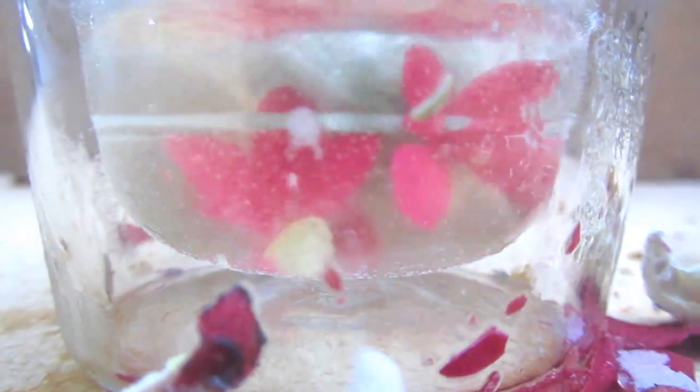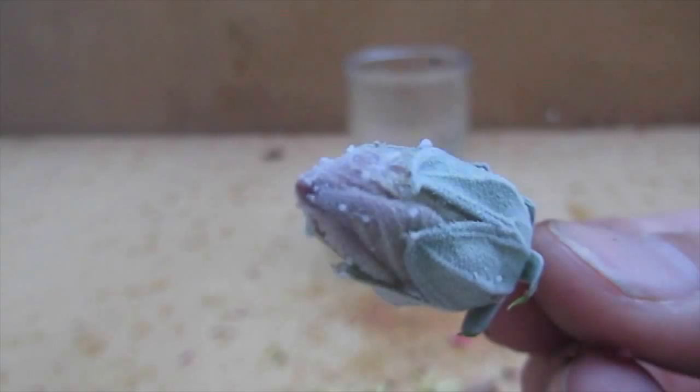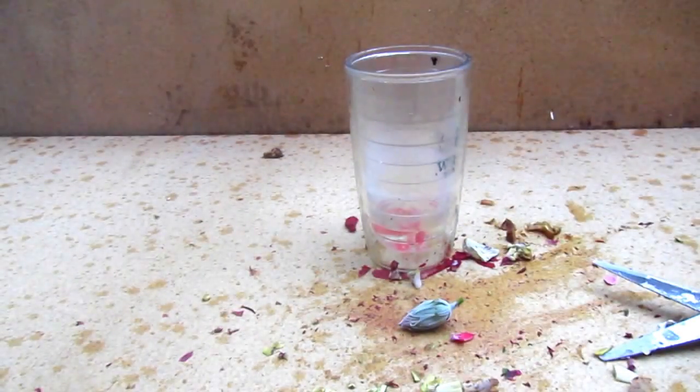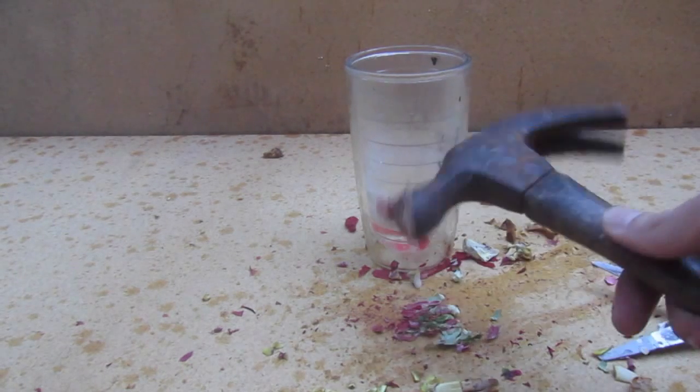This is an extreme fire hazard and you do not want to do this anywhere indoors or in an enclosed space. Be very careful about doing this. Like the bottle says, it contains enough fuel to cause a very serious fire. In this next bit, I'm going to show you how much fire burns with only 2 ounces of liquid propane.